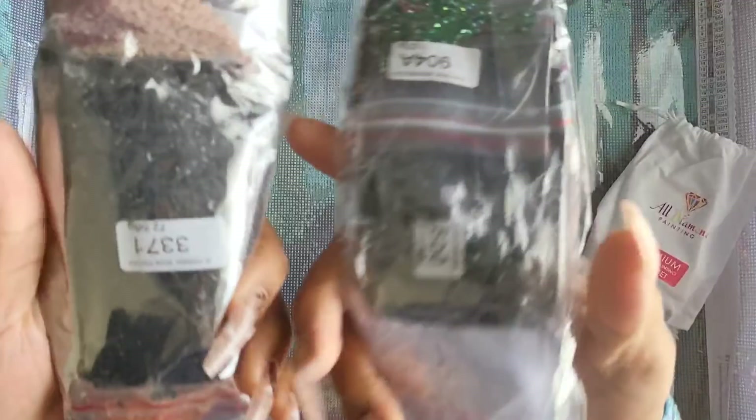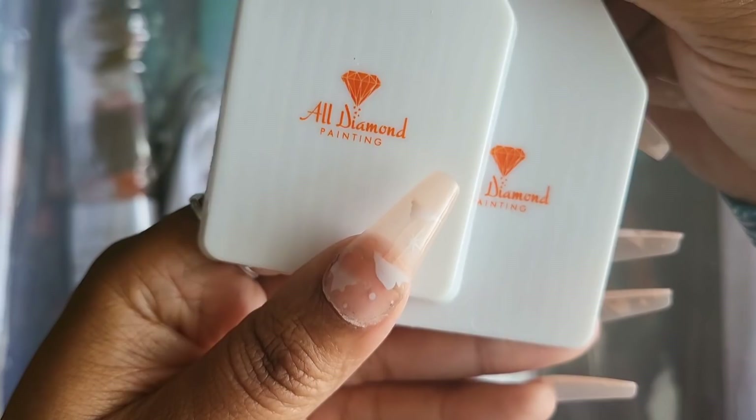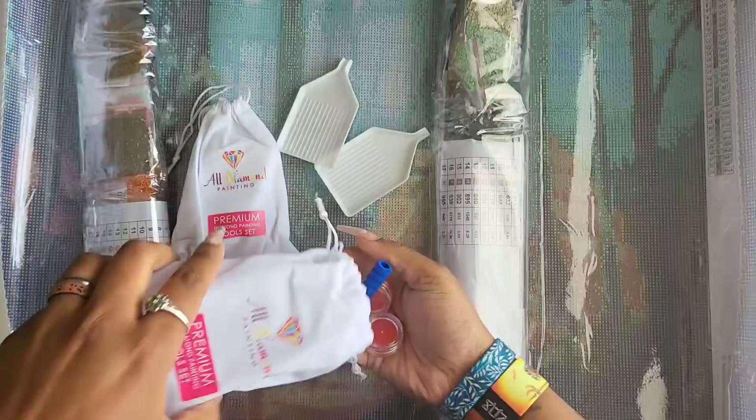We have our toolkits which come in baggies — cool points for that already. We have a square and a round toolkit — two kits total. All Diamond Painting is the name of the company and their trays are also branded. Love branding — we have two trays in there.